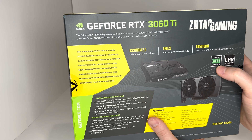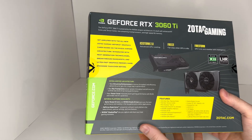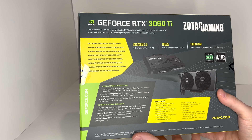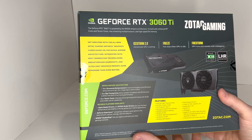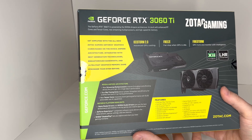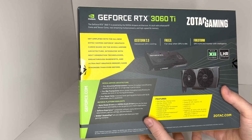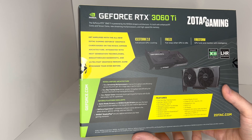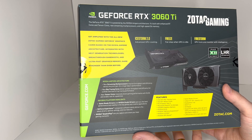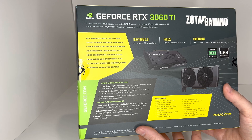DirectX 12 Ultimate, LHR Light Hash Rate. This one includes 2nd Gen Ray Tracing Cores, 3rd Gen Tensor Cores, PCI Express Gen 4, Microsoft DirectX 12 Ultimate, GDDR6 Graphics Memory, NVIDIA DLSS, NVIDIA GeForce Experience, NVIDIA G-Sync, NVIDIA GPU Boost, Game Ready Drivers, and Vulkan RT API.